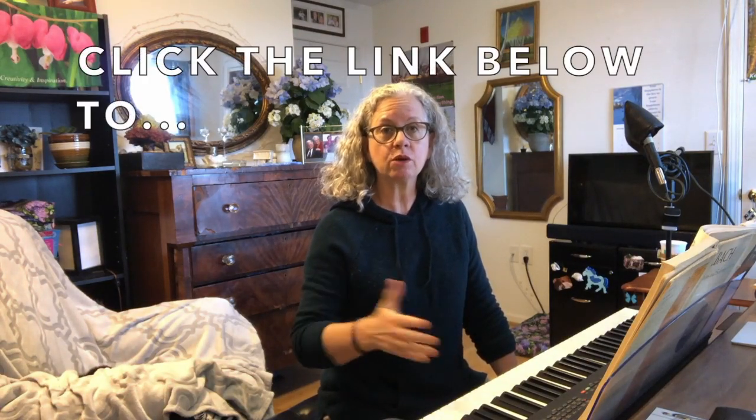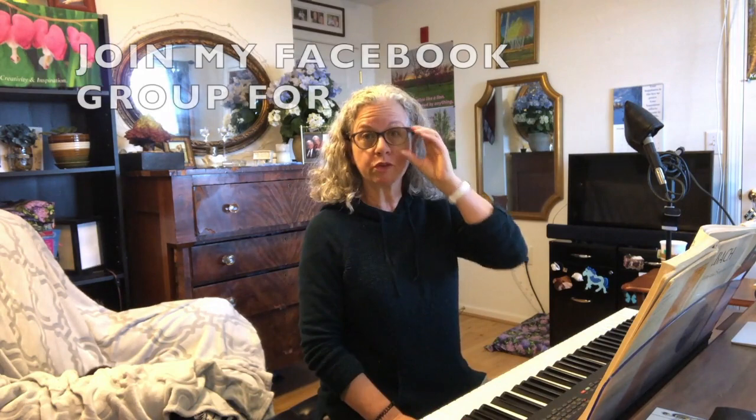Hi everybody, Jenny Lee Hodgins here. I'm a returning piano learner myself after a big time gap, and I have been excited about getting back to piano. In case you don't know, I have a new and returning piano learners Facebook group, so please feel free to join that.